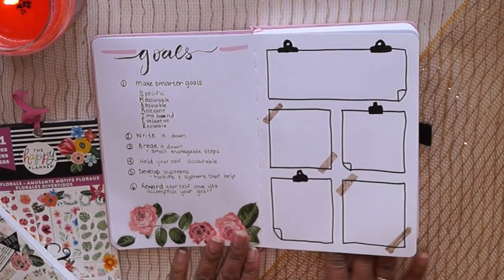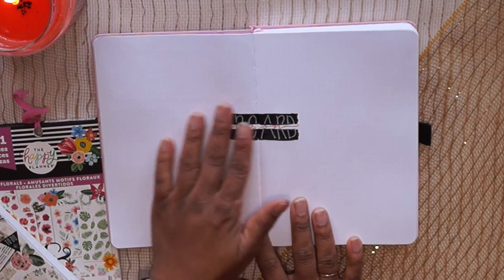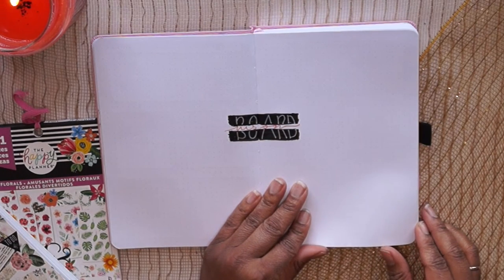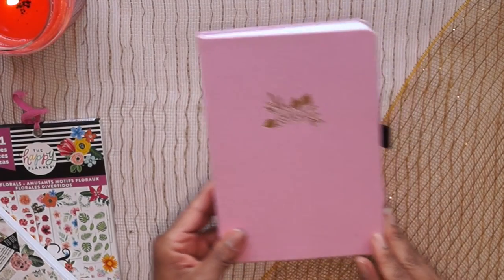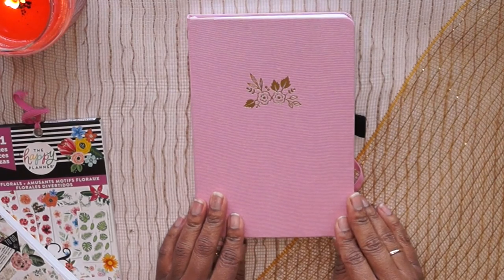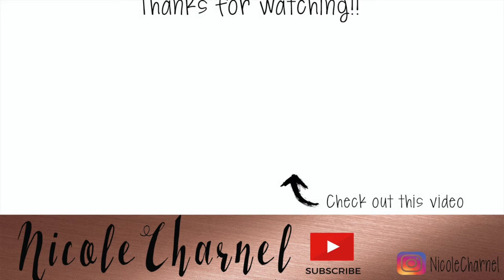I hope you guys enjoyed this video — it's a little different from my vlogs but it's something I'm doing to prepare for the new year. If you enjoy planning or bullet journaling, make sure you comment below and let me know what you're doing to prepare for 2021. Everybody's talking about moving forward and leaving the past behind. Thanks for watching — make sure you like, comment, and subscribe to see more. See you in my next one, bye!